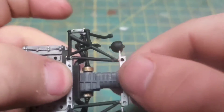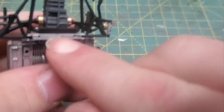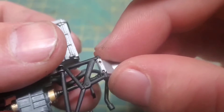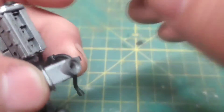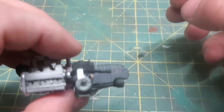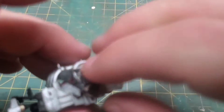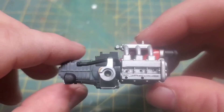The only advice I can give you here is make sure that cross member is fully seated, otherwise these spindles will not fit into place and nothing will be aligned going forward. It's a good thing I used a slow-setting glue because I had to go back and tear it all apart. Also make sure the notches are facing towards the rear of the engine assembly.